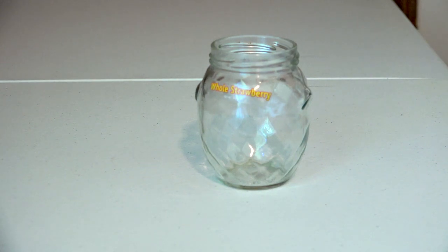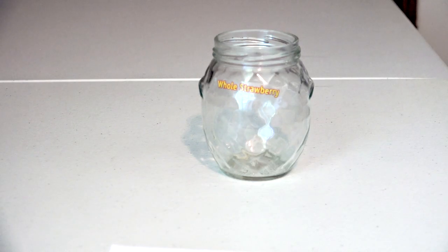Hey, this is Laura, aka the Jam Jar Junkie. For my first tutorial, I'm going to show you how to paint a strawberry shaped jar. I found this jar at Walmart on the aisle with the canned and jarred fruits. The next thing you should do after choosing your jar is to remove any labels or stickers.